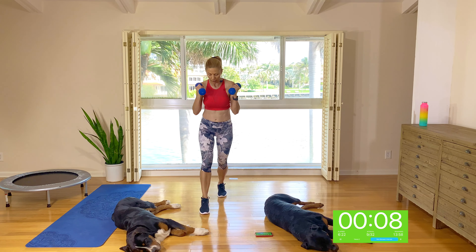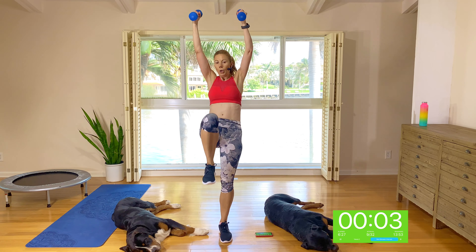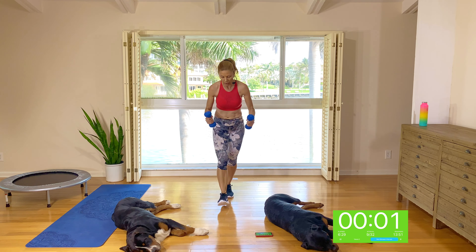Option to jump on the knee up, or keep it low impact. Two. One.